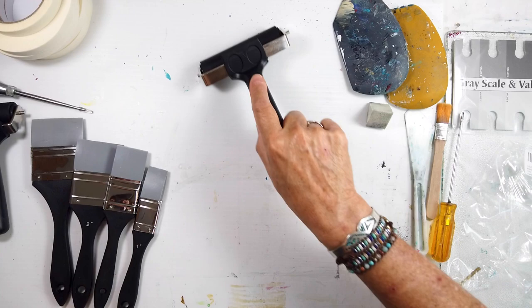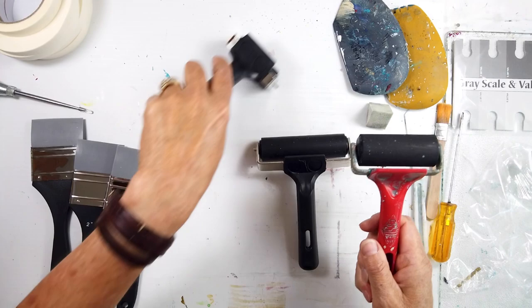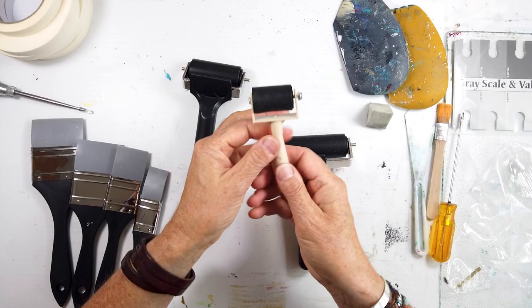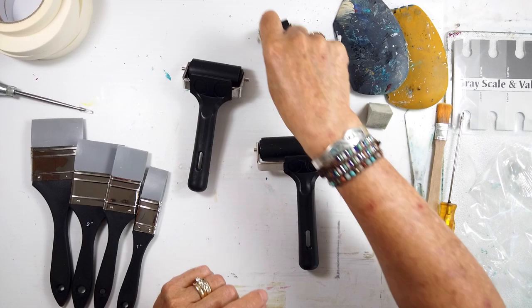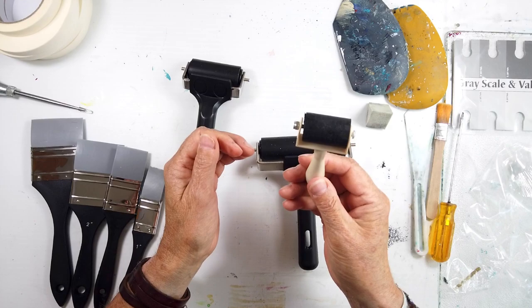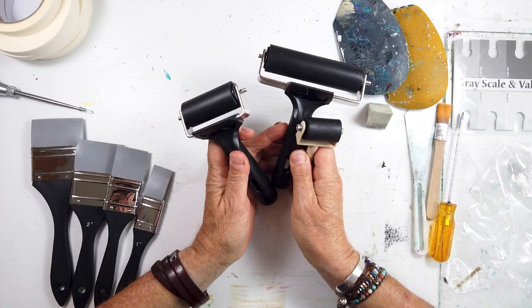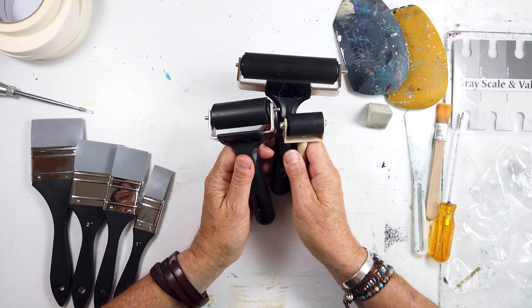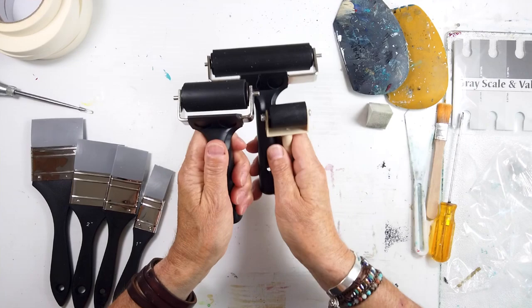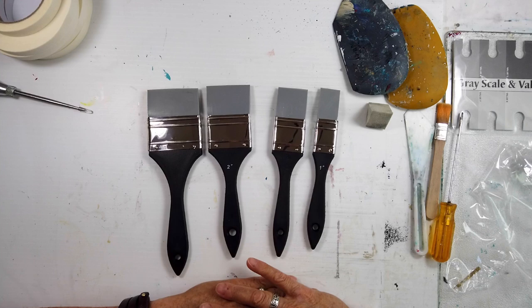The new set came with a much narrower one as you can see — they roll nicely — and it also came with this really tiny one. I'll probably need to be extra careful with it, and I'm looking forward to seeing what this little tool can do. We're going to do a quick demo in a moment. I've been really dying to get a new set, and I know these are called different names.